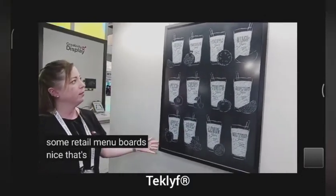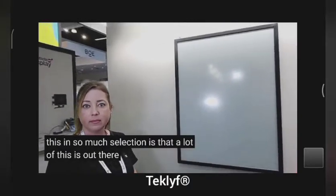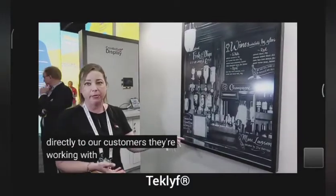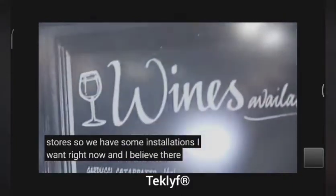So that's 42 inch — it is a 42 inch active matrix glass based display. Is this in full mass production? We are selling it directly to our customers. They're working with retailers to put it in stores. We have some installations in Taiwan right now, and I believe there are some in Europe as well.